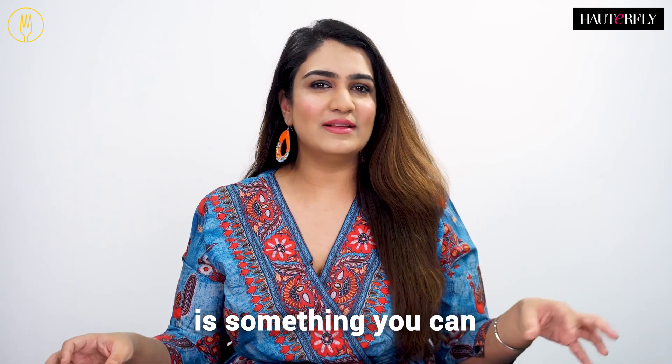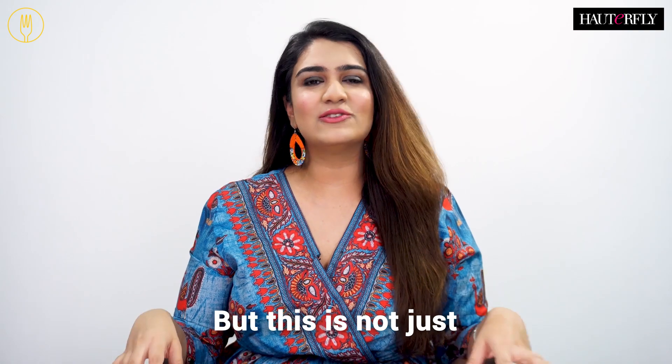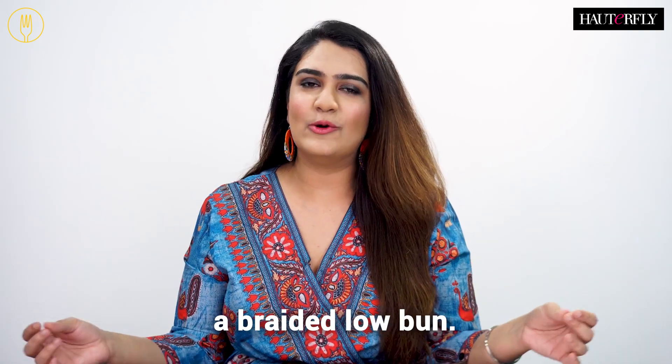The second hairstyle is something that you can wear during the daytime. With frizzy hair, braids can never go wrong, but this is not just any simple braid. We are going to make a braided low bun.